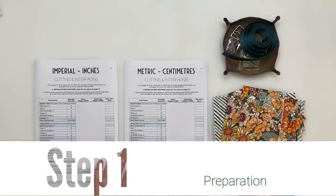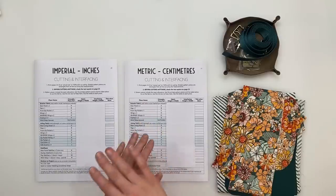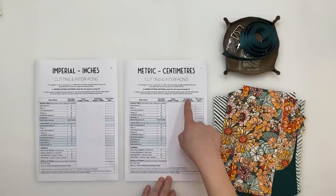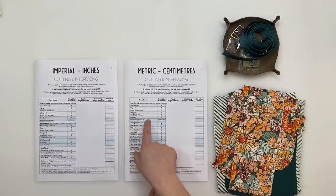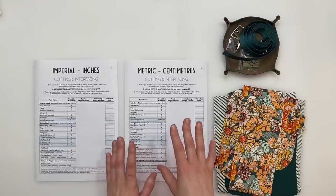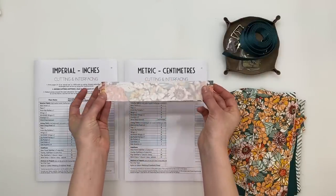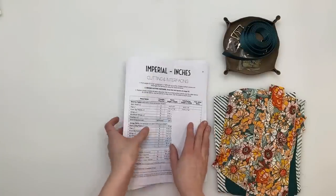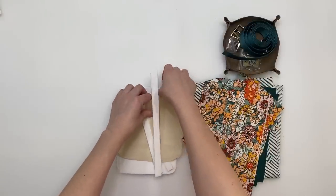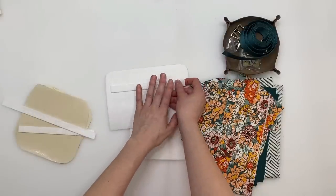Step one is preparation. Before you start, print your cutting chart — there are two in the pattern, one for imperial and one for metric measurements; they're otherwise identical, so only print the one you need. The cutting chart tells you which pieces need interfacing and which size to cut. Highlighted boxes can be cut as rectangles. Follow the details in step one of the pattern for how to interface your fabrics — it's important to keep interfacing out of the seams when stated.